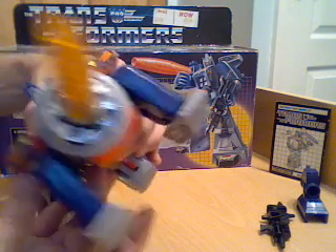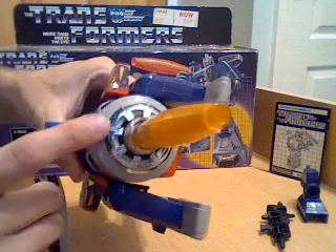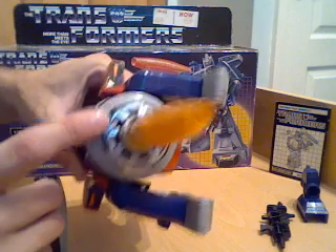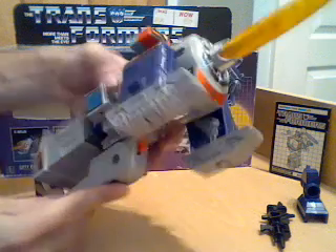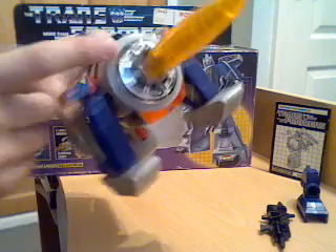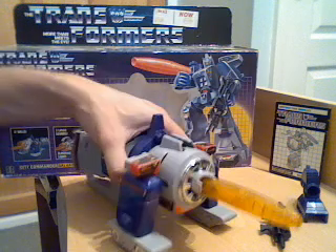One thing I would point out - even though I was usually pretty careful with my toys when I was younger - he does suffer with chrome wear, and as you can see you get a little bit of black showing through on the chrome there and on the chrome on his knees. I was never heavy-handed playing with him, so that is quite a delicate point to watch out for if you're ever getting one.